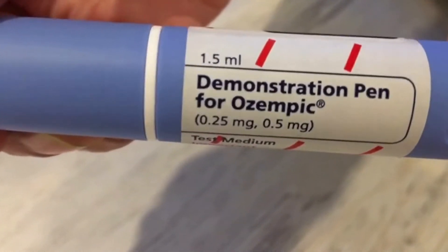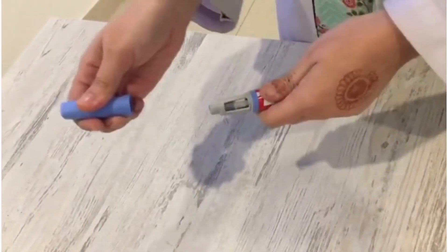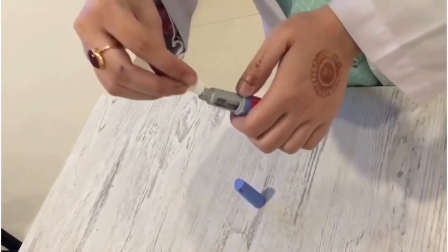This is a demo pen of Ozempic. Before you inject, first rub the pen in your hands if it is cold. Then open the cap of the pen by simply rotating it. Please make sure before injecting the medicine that the medication should be transparent.